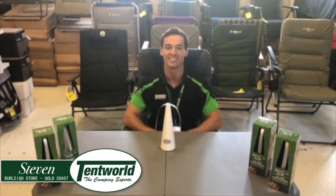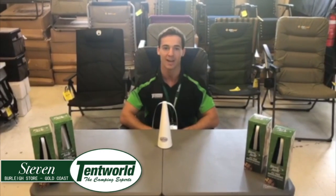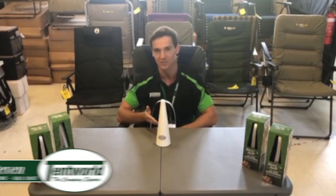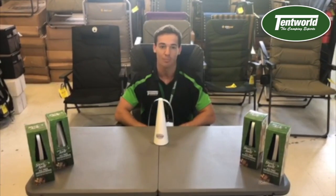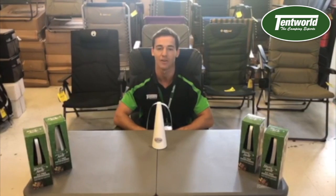G'day guys, Stephen from Tentwell Burleyheads here. Hope you're all having a great day. I just wanted to take a minute to speak to you about this fantastic little invention, the Shuaway. Available in both black and white, this nifty little contraption provides fly-free entertainment for your whole family.